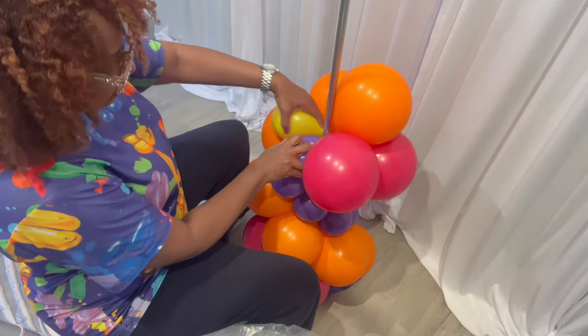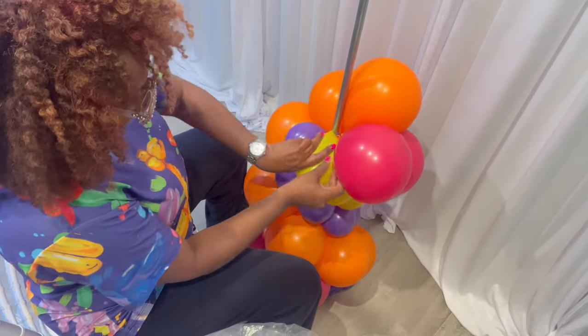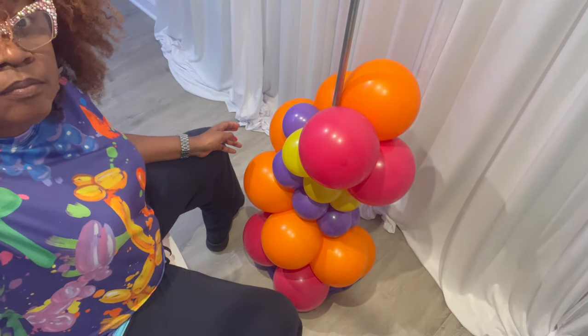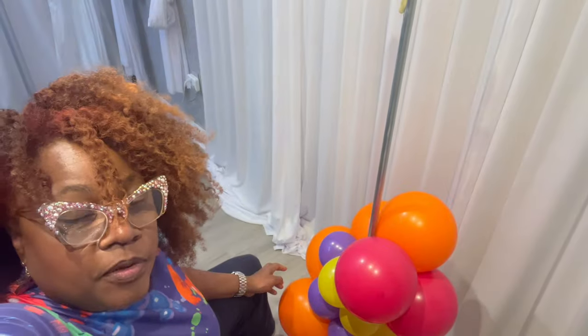Press down and then you want to twist. Keep going up the pole.